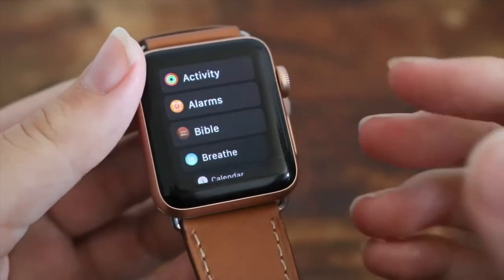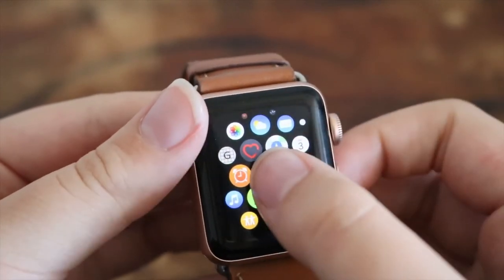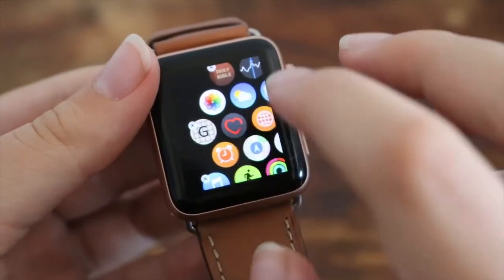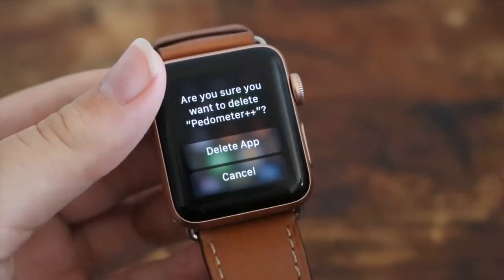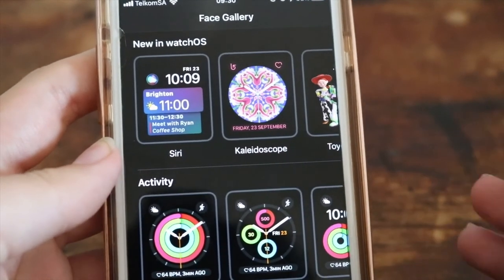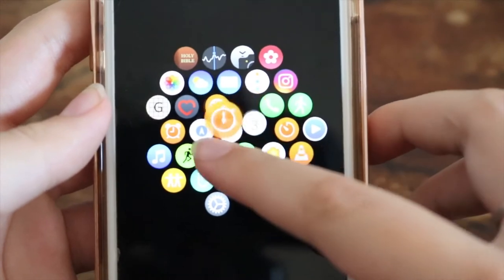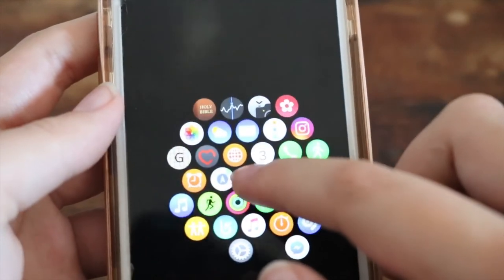If you have the grid layout, you can go ahead and long press and then start to move apps around. I can select an app and put it somewhere else. That's a nice thing to customize. You can also click the X and delete an app, but it won't be deleted forever — you can add it back by going into the Apple Watch app on your phone. If you find customizing the app layout on your Apple Watch uncomfortable, you can go to the Apple Watch app on your phone, click on app layout, and from there remove and move apps around.